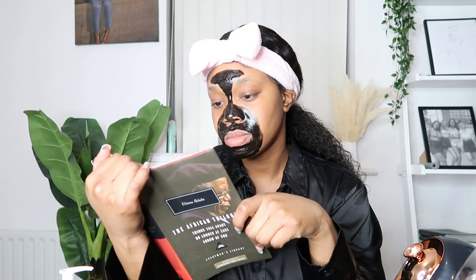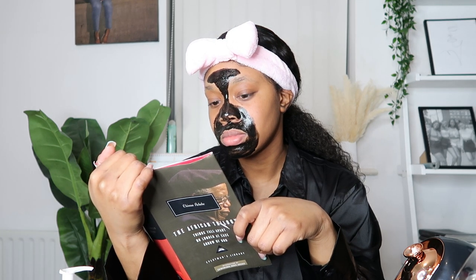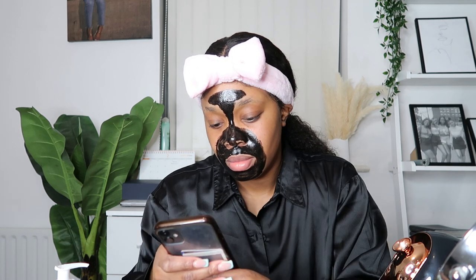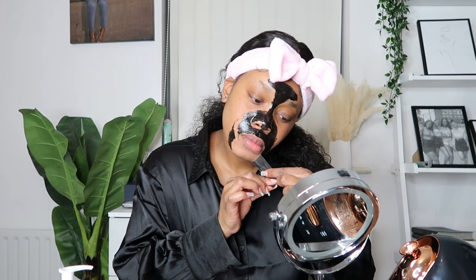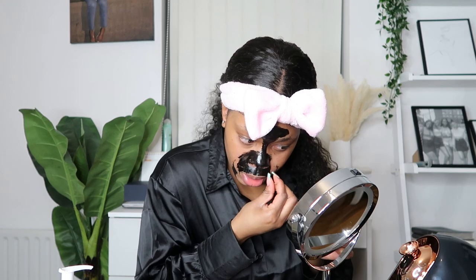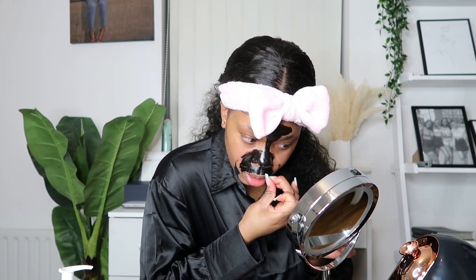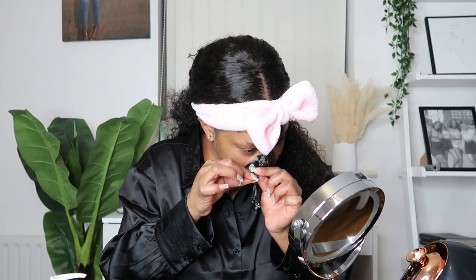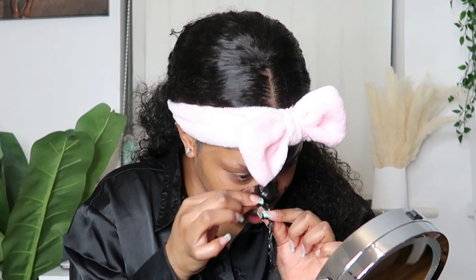This mask takes between 20 to 30 minutes to dry, so while I wait I tend to read a book or scroll through my phone. At the moment I'm reading Things Fall Apart by Chinua Achebe — it's been highly recommended and I'm finding it quite a good read. Once the mask has dried I begin peeling it off. It is a bit painful, but it's more painful depending on how thick the layers you put on are. It's also tricky to peel off if you apply a thin layer.